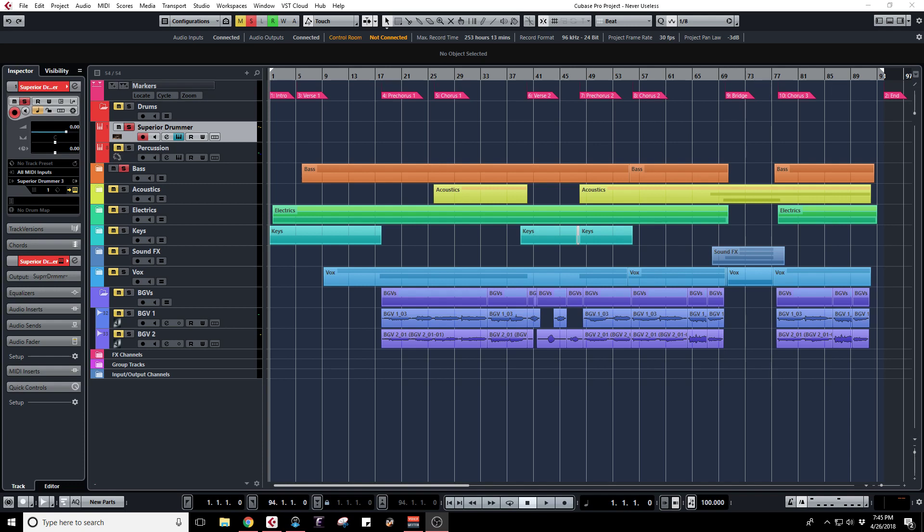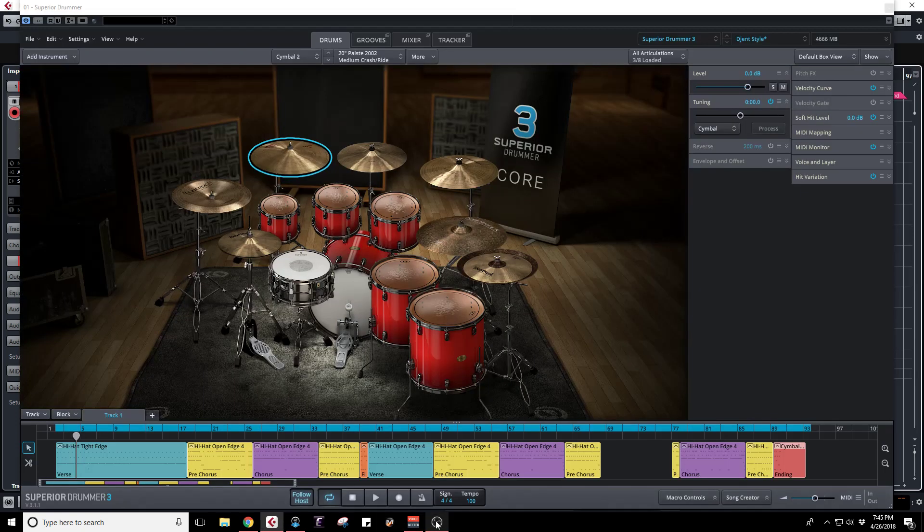Hey YouTube, Don here from Music in the Making. I wanted to make a video about my process for drums. I'm in my recording period for my EP that's coming out this July, and I made a video earlier about some of the options you've got with Superior Drummer — go check that video out.